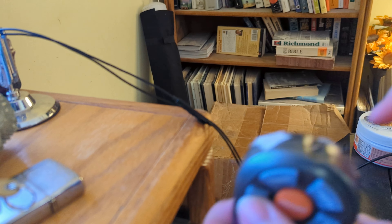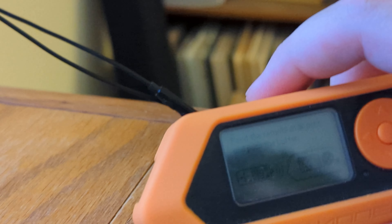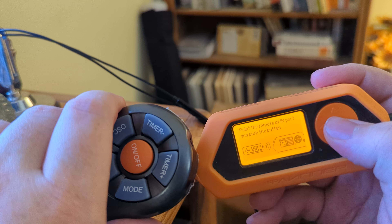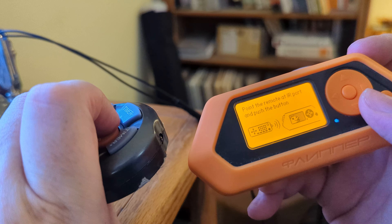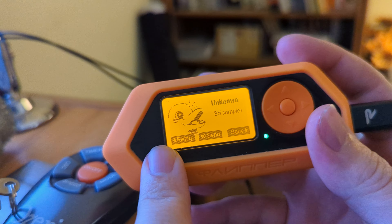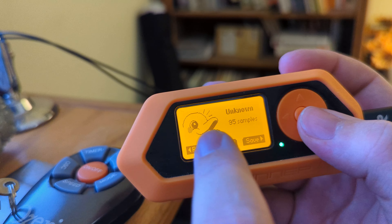You can take this remote — remember it's got the blaster on the front. You can point it at your Flipper Zero. Take your Flipper Zero, with the blaster on the end there, and push 'learn new remote.' It'll say that it's searching for the remote. Point the blaster at the IR port on the Flipper and press any button. It'll say 'unknown' — that means it's got all the samples. You can either retry if it didn't recognize your remote, resend the signal, or save it.